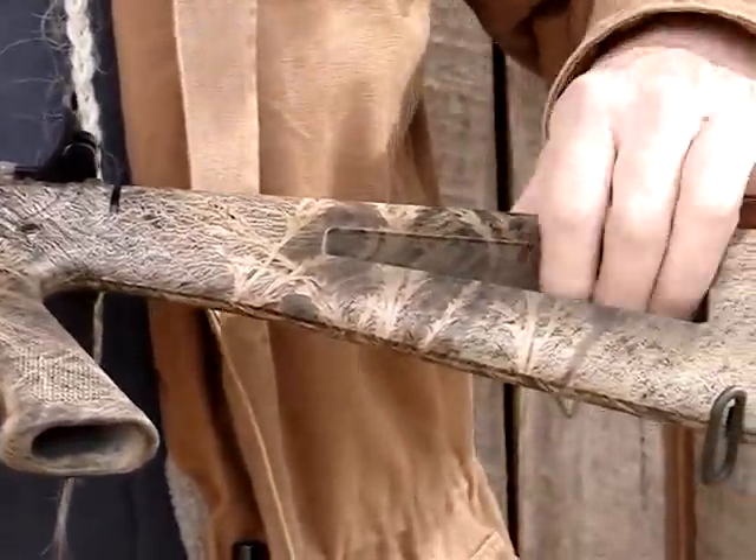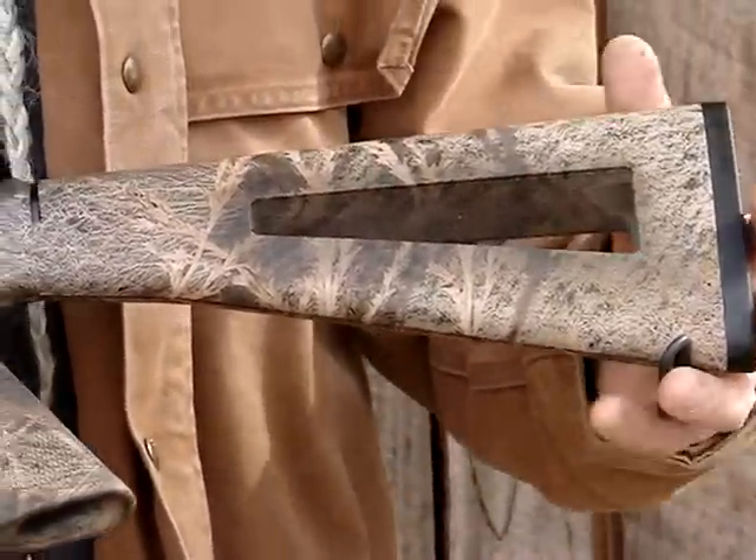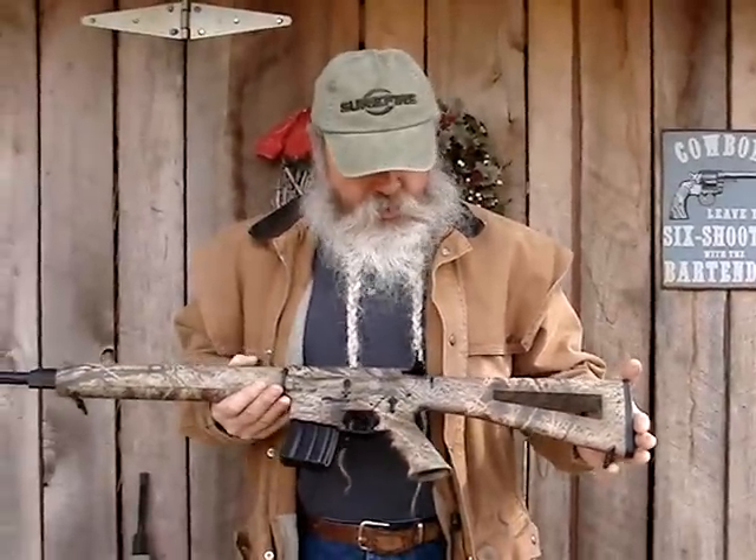It's got an A2-style buttstock, which is skeletonized. I'm not sure why they cut this out — it might lighten it an ounce or two, but it doesn't make much difference.